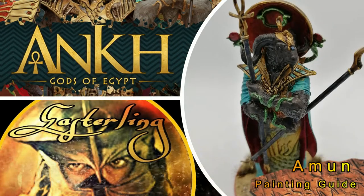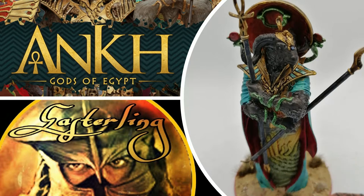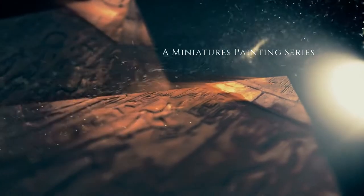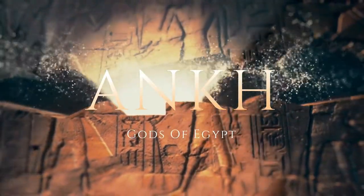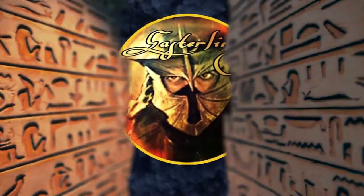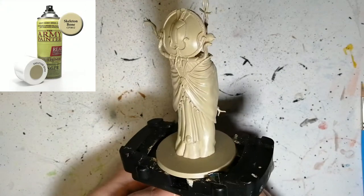This miniature painting noob is going to show you how to paint the king of the deities. Hey everybody, welcome back to the channel. Hope you're having a good day.